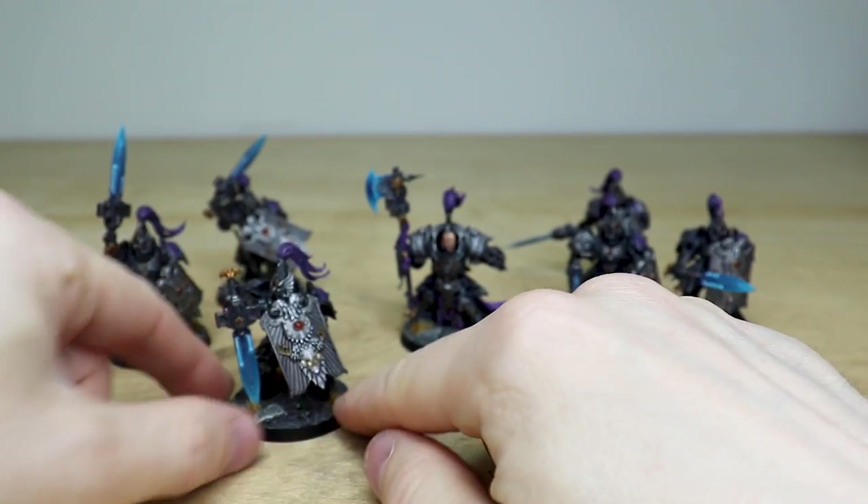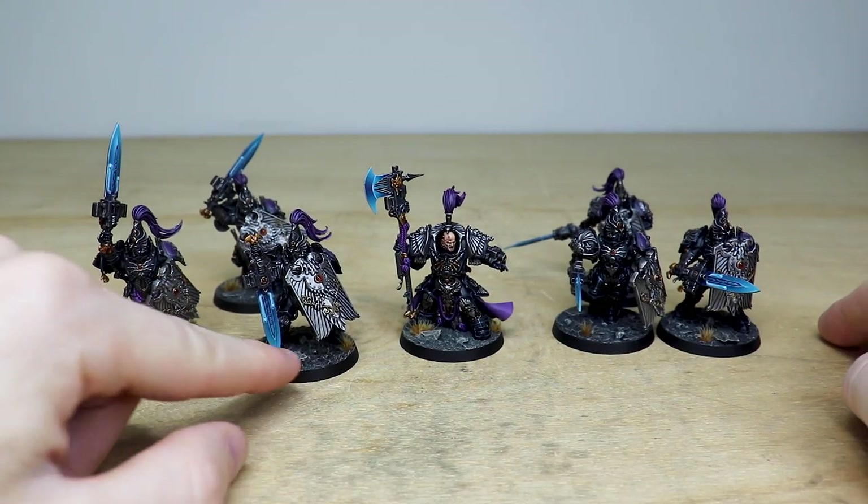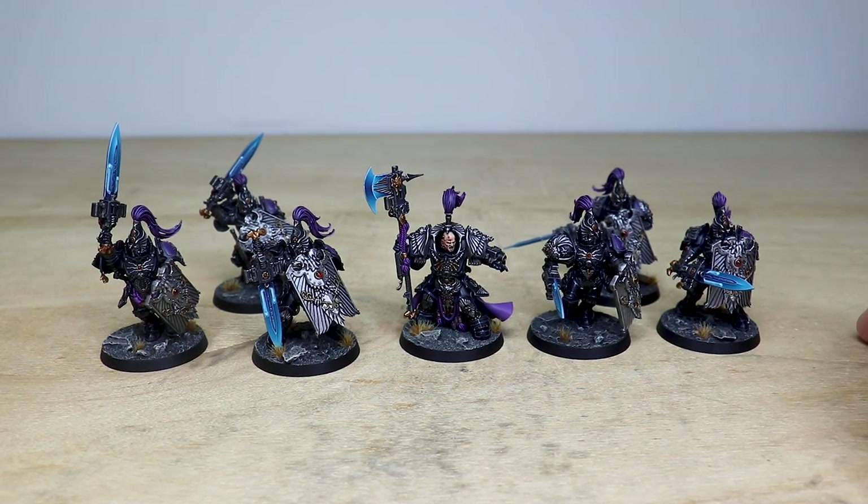That's these awesome custom-schemed Custodian Guard in this really cool obsidian black and purple colorway. I do hope that you like them — they're now off to defend Terra from all the enemies of the Emperor. See you very soon on the next one, take care, bye!